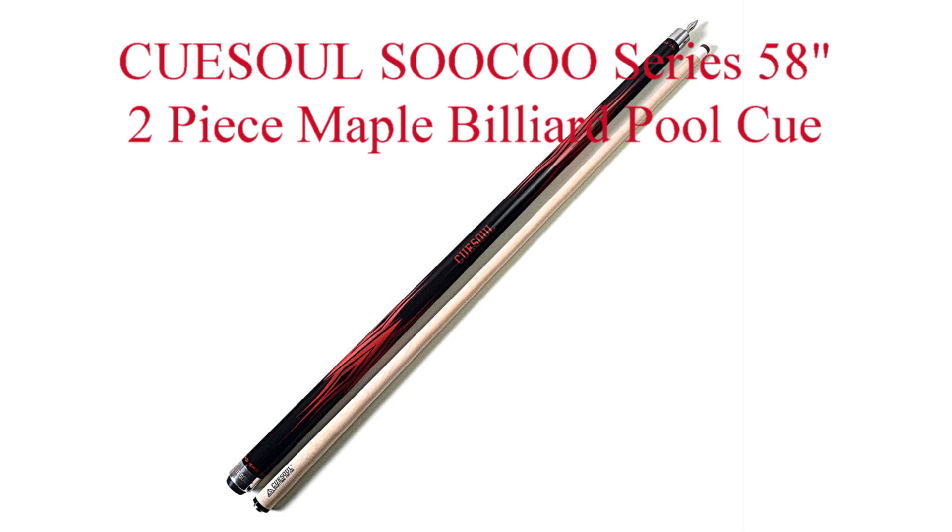The Q Soul So-Co Series cue is constructed from high quality Canadian maple wood, finished off with nine coats of varnish to protect against warpage.